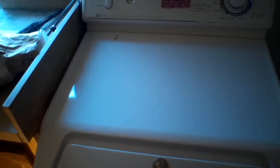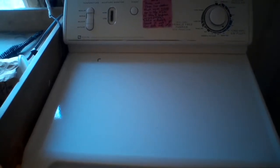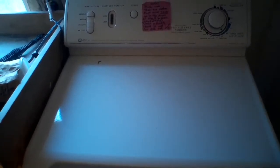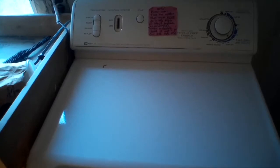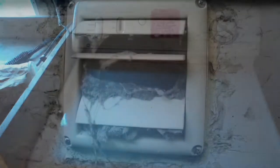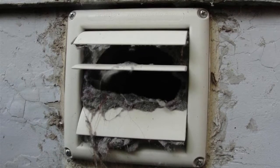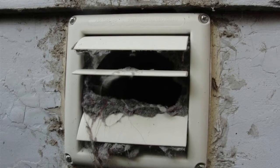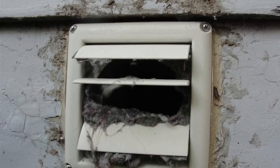Once I installed the new primary and secondary gas coils and plugged it back in and tested it, I still got the same result — the burn time was only about a minute, where it should be about two and a half to three minutes. It turns out that the vent to where it leaves the house was obstructed by a lot of lint that had accumulated through the years. Here's a picture of it. When that happens, the heat cannot escape the dryer as it should, and the high limit clicks off the heating element. So once it was cleared, it worked again.